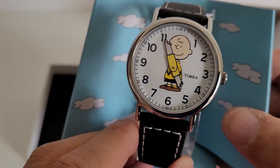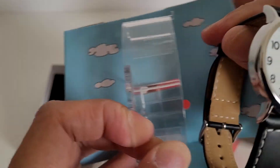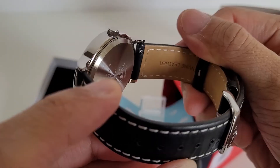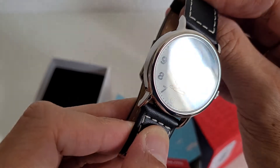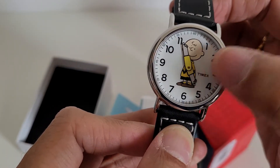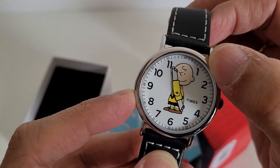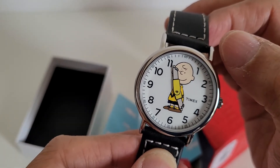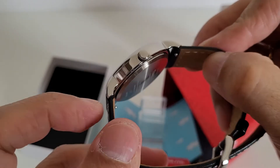It comes with a black genuine leather strap which is sufficiently robust. This particular watch has a very slim bezel, which gives the dial more real estate to feature the Charlie Brown character — he takes up almost three quarters of the length of the dial. It's very legible; you can tell the time very clearly, and the case size is just right for most wrists.